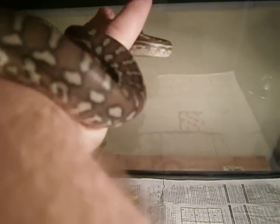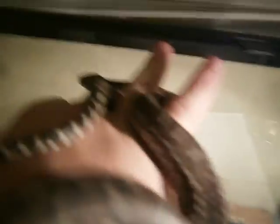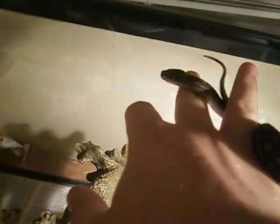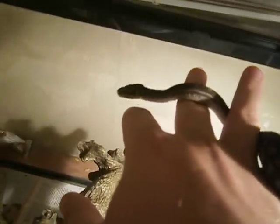Now I'll show you the difference with one that I've been working with for about a year and a half — one of my first red tails.